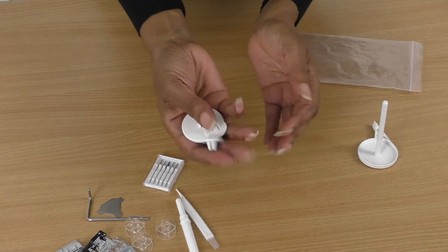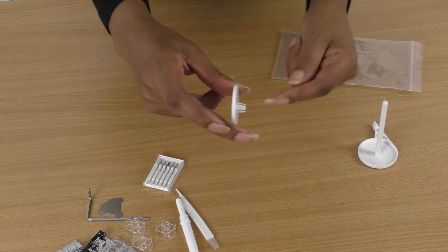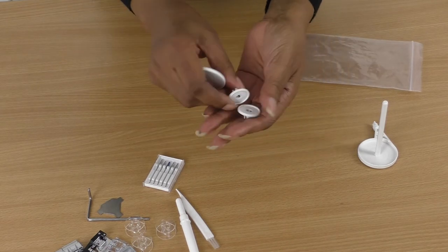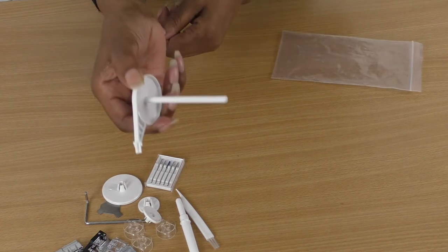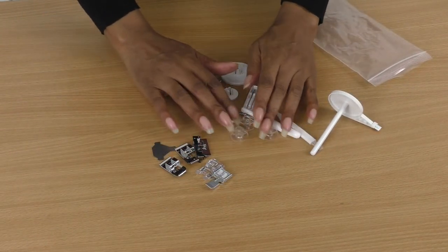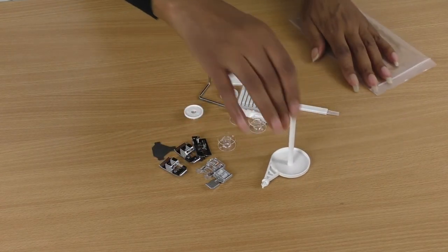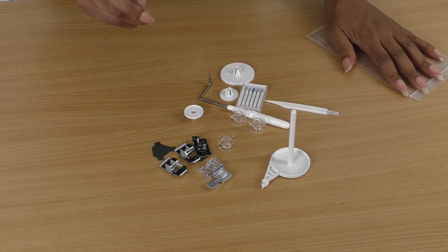Here we have some spool stoppers — that's when you put your thread on the spool pin and put the stopper on the end so that your thread won't come off the spool. And then you've got a spare spool. So that's what comes in this bag — these are the sorts of things you will find in your accessory kit when you first buy your sewing machine. There is one thing missing though, and that is the buttonhole foot.